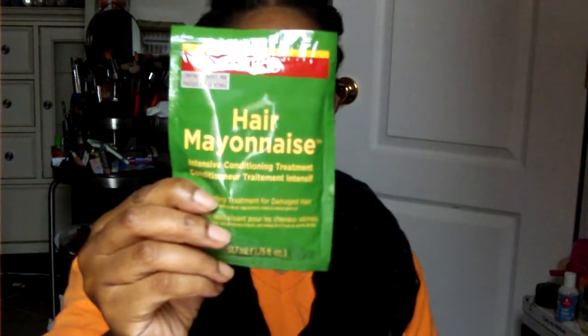This here is the moisturizer milk mask repair and treatment. Then there's the ORS hair mayonnaise, which I don't think I've ever used — yes I have, years ago. It's an intensive conditioning treatment. I'm looking forward to trying that.